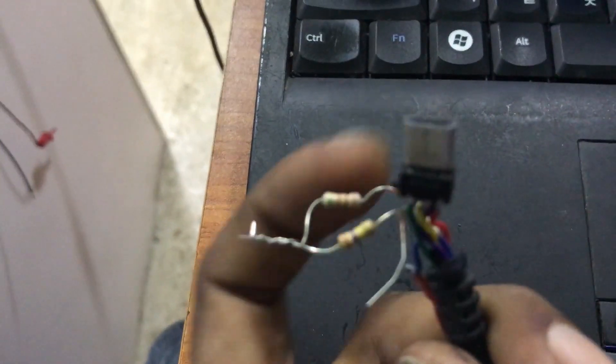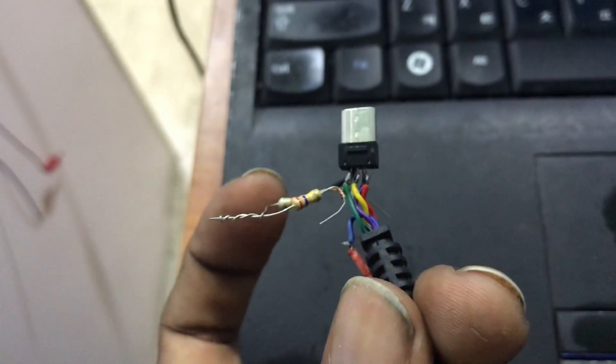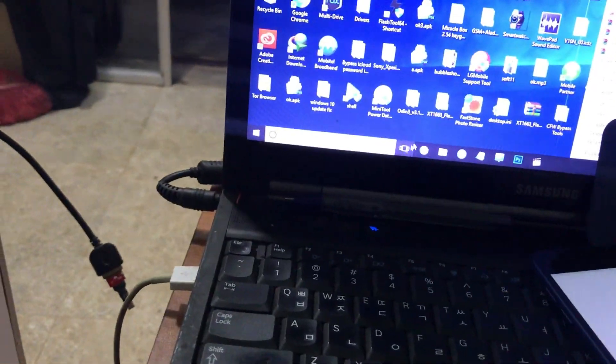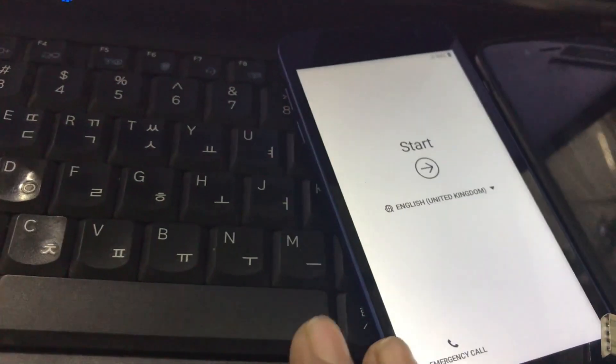If you don't have a Volcano box, you can short pin 4 and pin 5 to a 300K ohm resistor. You can find this on Google. First we are going to look at the FRP lock.